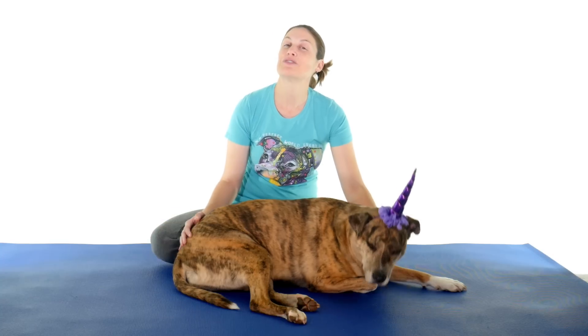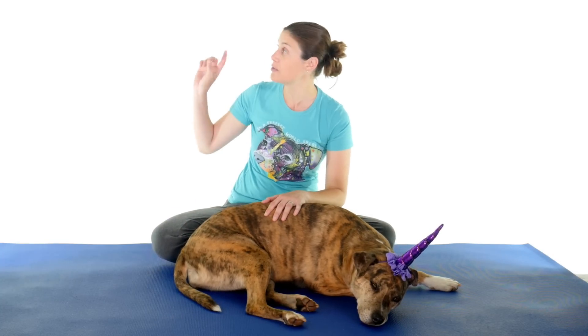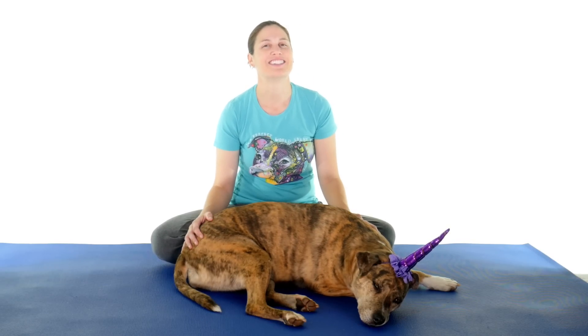So there you have it — those are my top ten back stretches and exercises. If you'd like to help support my channel, make sure and click on the link up there. And don't forget to subscribe by clicking down there. And remember, be safe, have fun, and I hope you feel better soon.